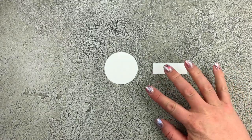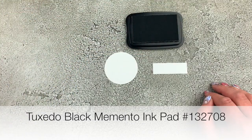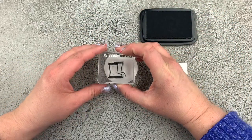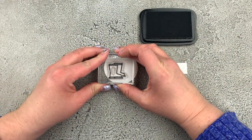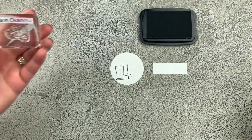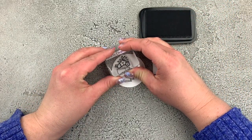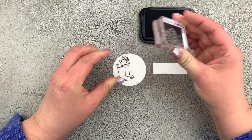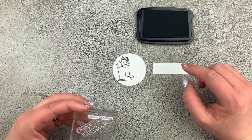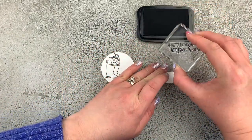We're going to start out with some stamping on our white pieces. I'm bringing in my Tuxedo Black Memento ink pad. I've got this really cute stamp of a pair of rubber boots and we're going to stamp that onto our circle just on the left-hand side. Then I've got some cute little flowers from the same stamp set and we're going to stamp those down like they're growing out of the top of the rubber boots. Our sentiment for today's card is going to say 'No matter the weather, we're friends forever.'